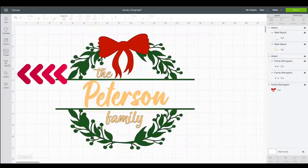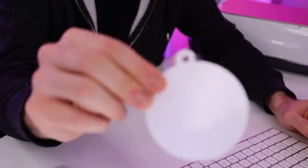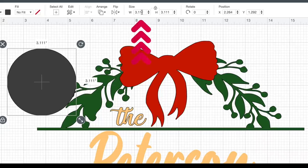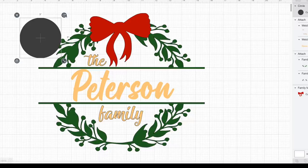Now all we need to do is resize the design to fit onto our ornament. I'm going to create a template first to represent the ornament — I'll go to shapes and open a circle. I've already measured out the ornament and it is exactly three inches round. So I'll resize the circle to three inches wide, hit enter, and since the padlock is locked it keeps the same proportions, so the height becomes three inches as well.